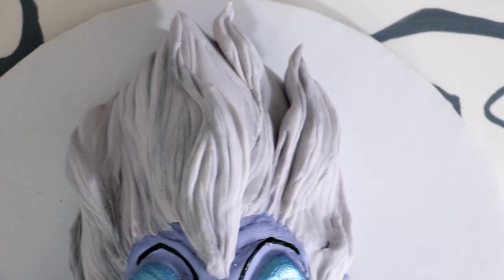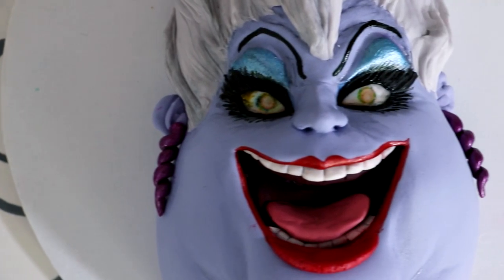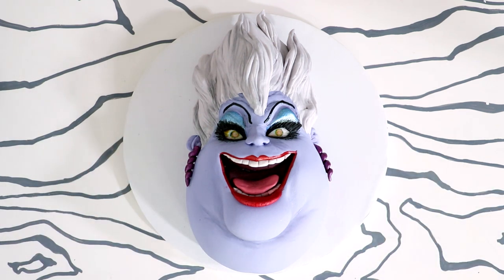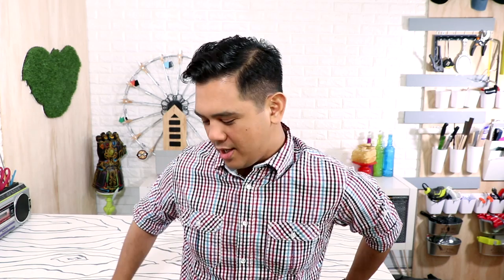Hey guys, today we are creating this amazing pretty woman cake from the movie Cheetah Girls World Tour. It's stunning — I love the sparkly lipstick, I love the eyeshadow. So let's get started. My name is Julia Roberts. Yep, today we're making Ursula from the Little Mermaid.